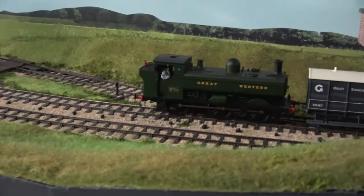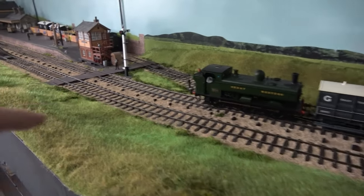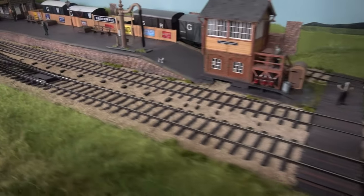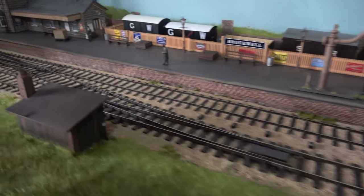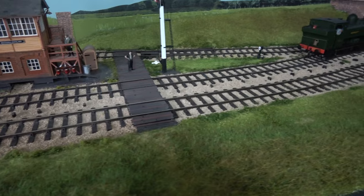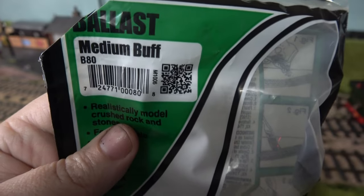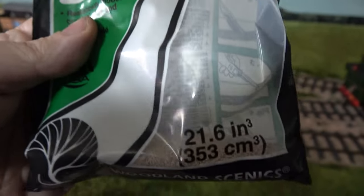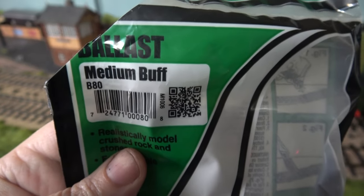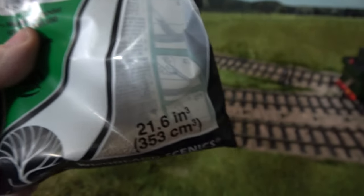Well, quite a lot of progress has been made since you last saw. I have actually managed to ballast all this track — every bit of it — which was not my favourite job at all, but it's all done now, it's all glued down, and the last bit is just setting under the bridge. I used quite a lot of ballast; it's a very fine grade, I think it might be N gauge actually. It took about three bags of this, which is the B80 medium buff. I went for a lighter, more pleasant colour than I used previously because it looked a bit dark and dull and dingy, so I went for a nice pastel-y shade.